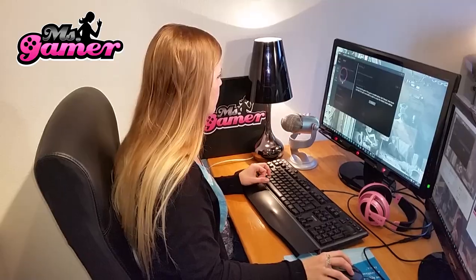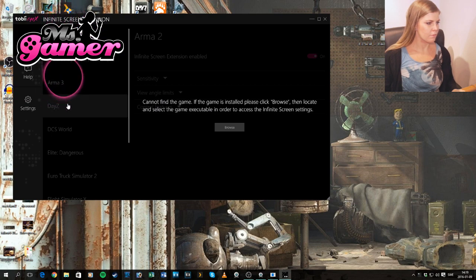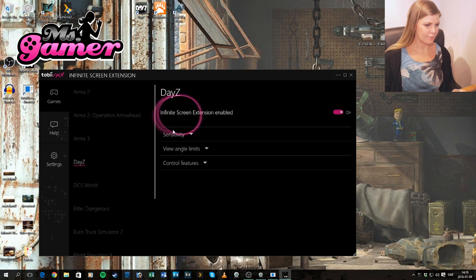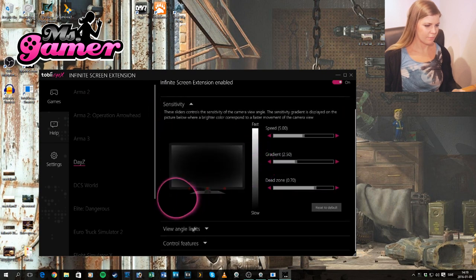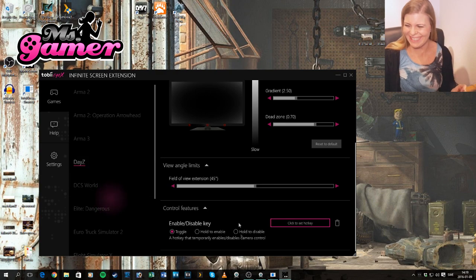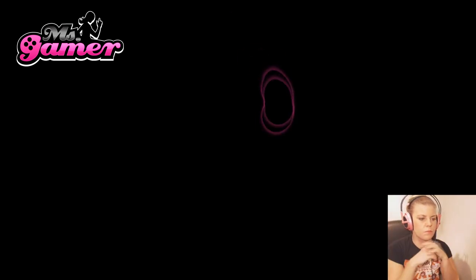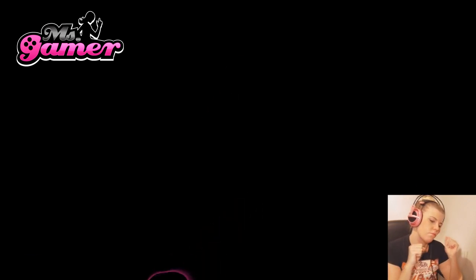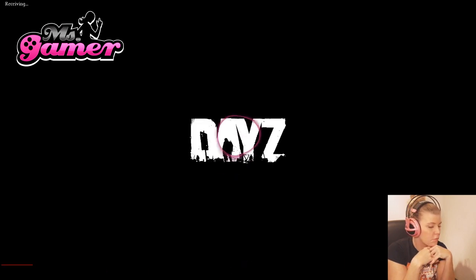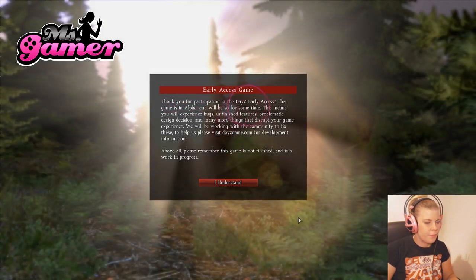Here I'm setting up the infinite screen extension to play DayZ, and I'm showing you that there are a lot of other games playable with infinite screen. Once I've chosen DayZ, I can adjust the sensitivity of the tracker, the angle, and the view angle limits — the field extension starts at 45 degrees. I also changed that later in gameplay because I wanted to look around even further, but you can play around with those settings. I'm also using the Tobii gaze overlay, which is a pink bubbly thing on screen showing exactly where my eyes are looking.